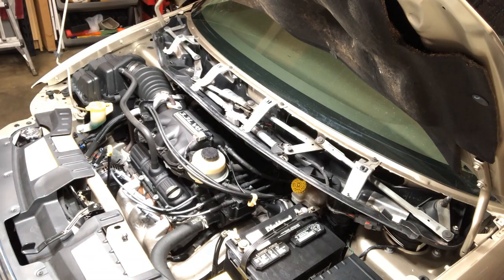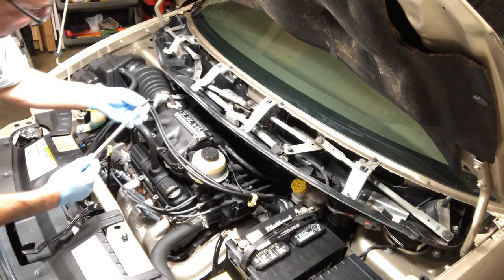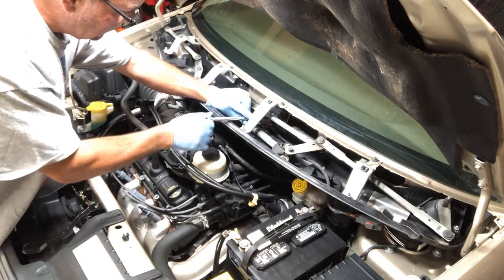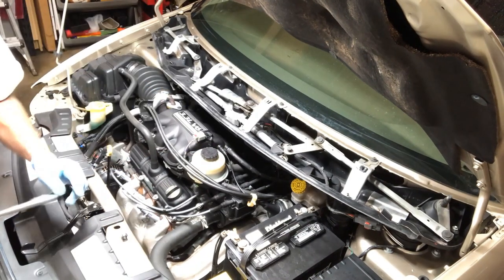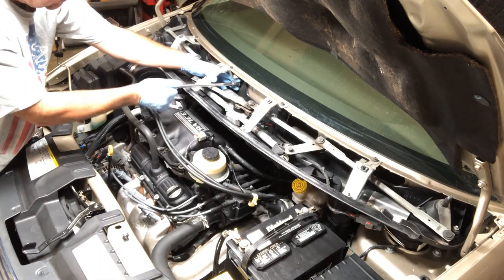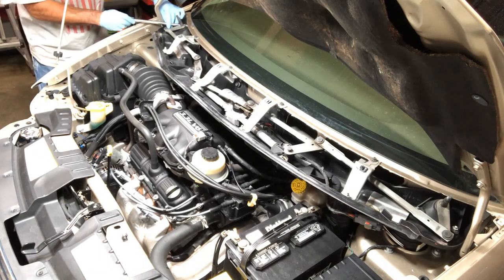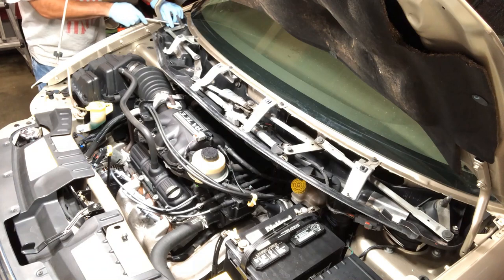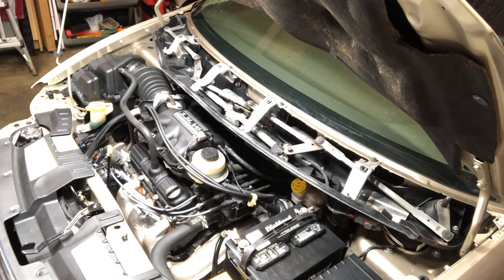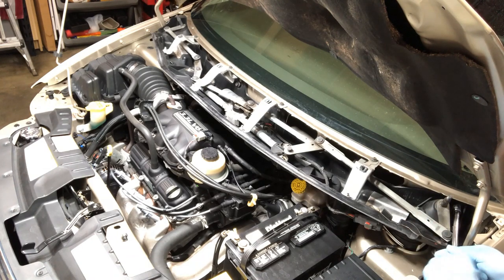I like to start all bolts by hand tightening first, then use a 12-inch 3/8 extension with a 13 millimeter socket. If you're using a power tool and cross threading, you'll trash your threads — doing it by hand first means you won't damage your bolts or threads. The longer extension really helps on the side bolts since it gets it out where you can work with it easily.